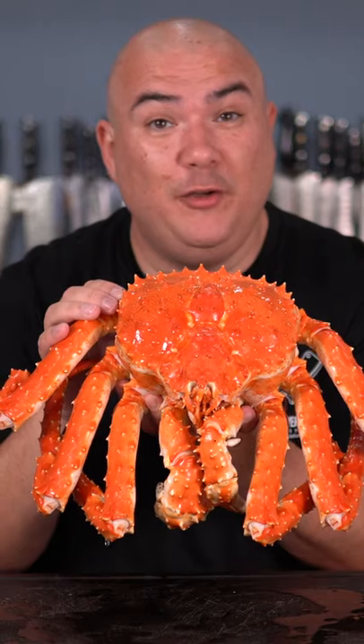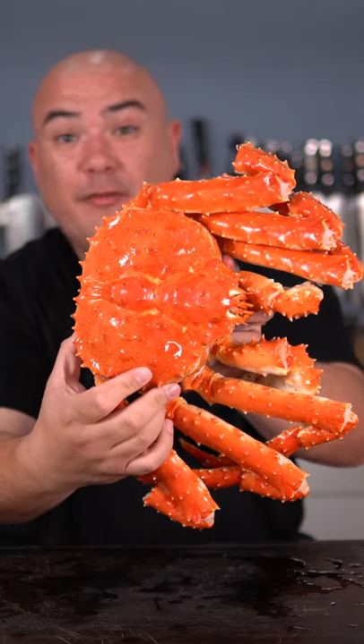This is a $500 king crab. It's fully cooked but we should add more flavor. But first, let's break it apart.